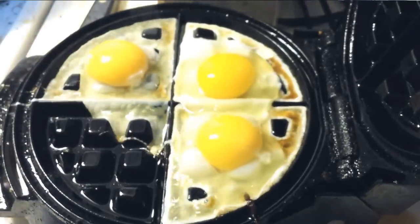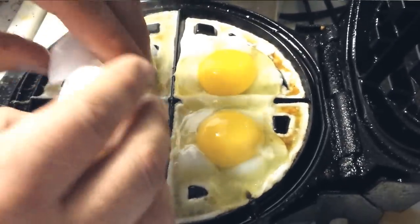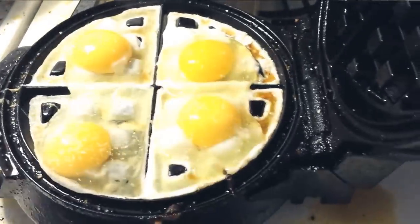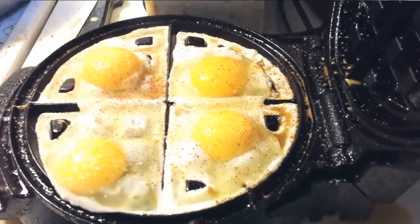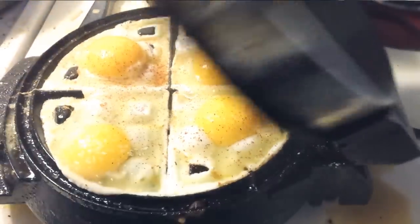So as you can see we put four eggs, one in each slot. And my husband will be adding some salt, some pepper — like cayenne pepper — and some non-stick butter spray.